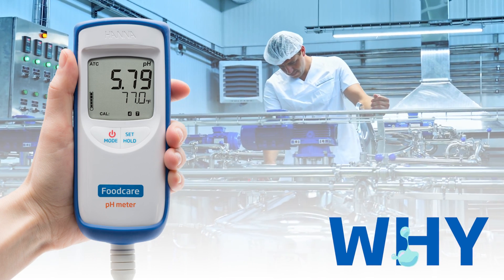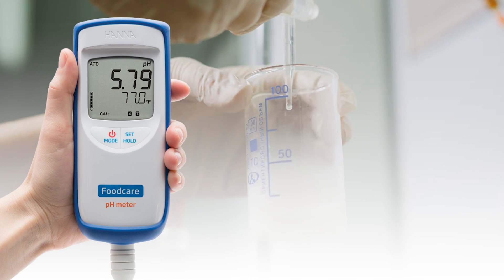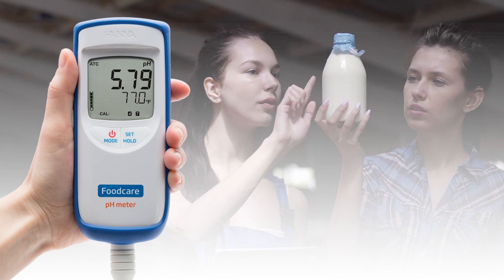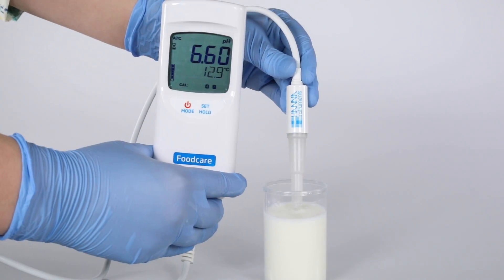The HI99161 can go where traditional benchtop units cannot, eliminating the need to pull samples and run them across the facility to the lab. This saves time and money, ensuring you can spot check pH whenever needed.